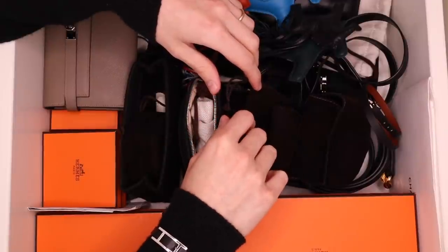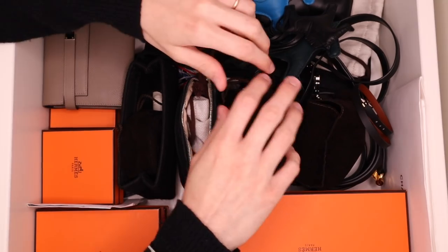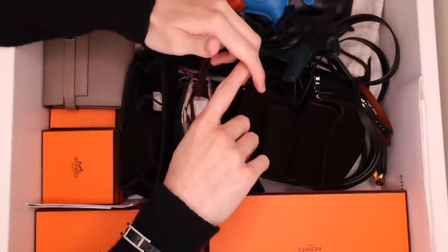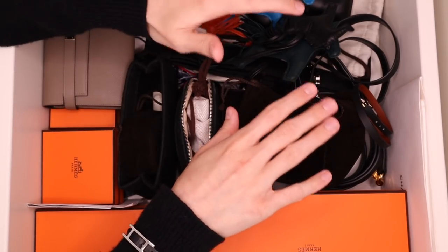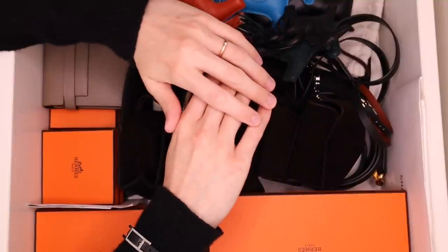Hey guys, even though you still can't see my face, my name is GPS and welcome back. First of all, I have to say a big thank you to everyone who left comments on my last video and sent me well wishes. I really appreciate all of you, and thank you for asking — my eye is looking a lot better. It's still not quite where I would want it to be, but it's slowly but surely getting there.